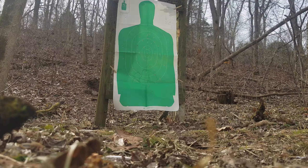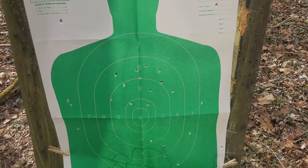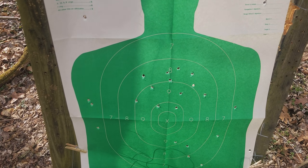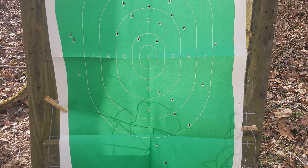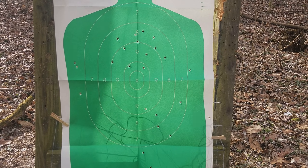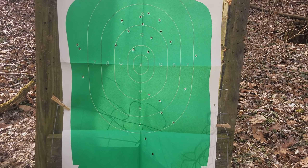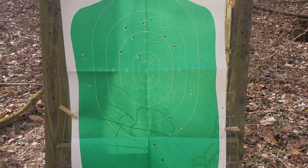That's pretty good for 40 yards — I would not feel under-gunned with that. As you can see, the scoreable area of our B27 got the business. Counting the hits: 1, 2, 3, 4, 5, 6, 7, 8, 9, 10, 11, 12, 13, 14, 15, 16, 17, 18 — 18 pellets in the scoreable area.